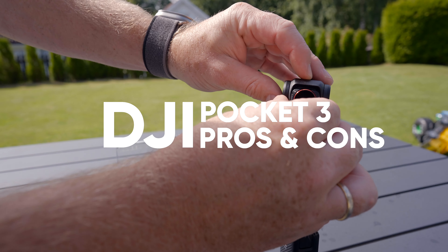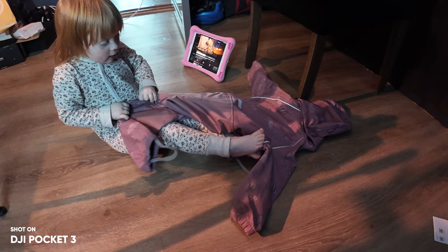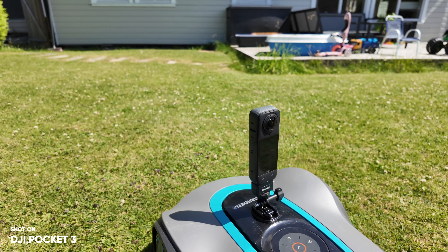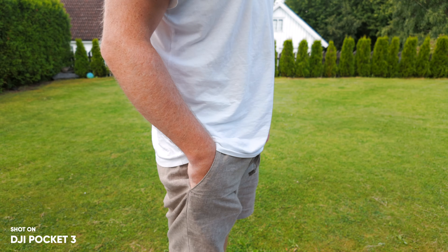I've been using the Pocket 3 for almost nine months now, and in today's video I want to share my long-term experience using the Pocket 3. I've been using this in all different scenarios like vlogging, to capture some cinematic landscape videos, traveling, and to make most of the videos you see here on this channel. But is this better than just using your phone, which you always have with you anyway? Let's find out.